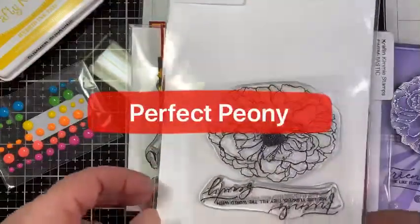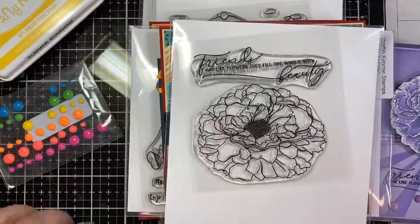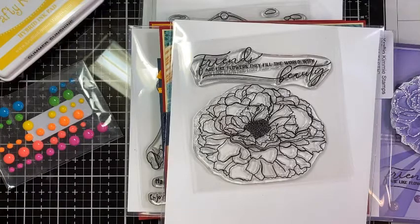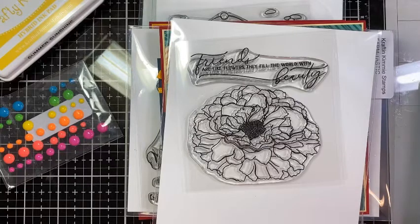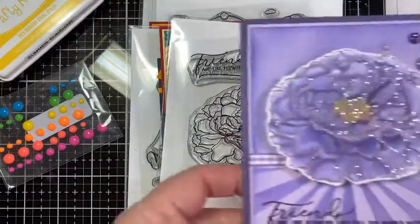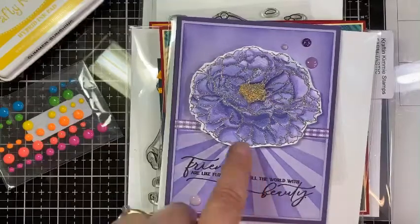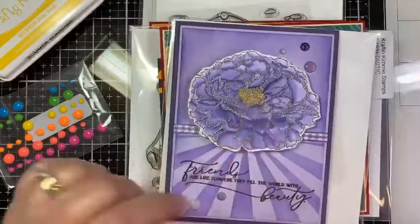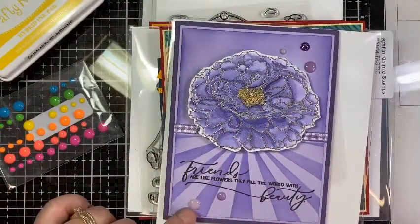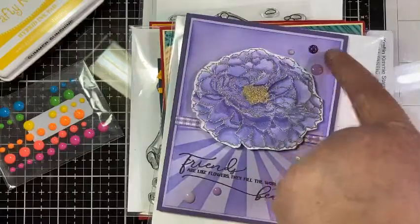Last we have Perfect Peony. The sentiment reads: 'Friends are like flowers — they fill the world with beauty.' For this card I took the Gorgeous Grape from last month and watercolored with it. I used the sunburst stencil with Gorgeous Grape, then watercolored the peony, and used Summer Sunshine in the center. These are March's glitter dots.